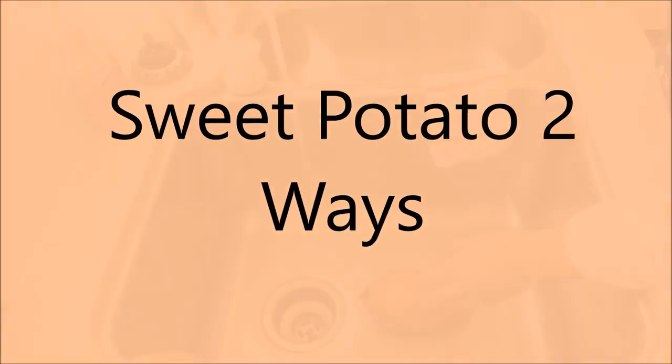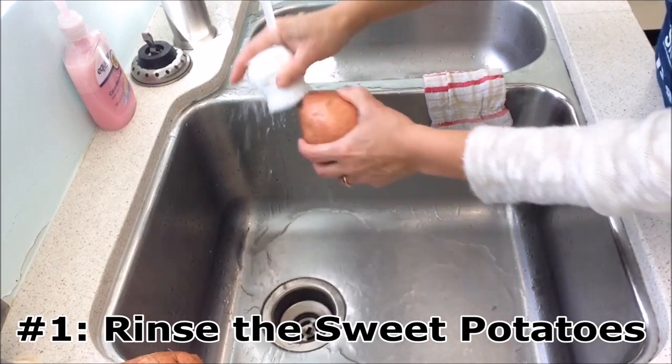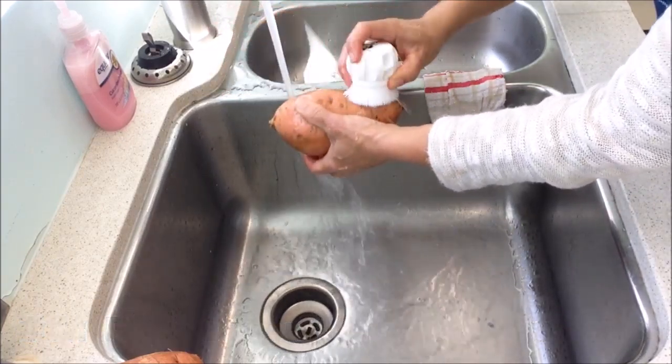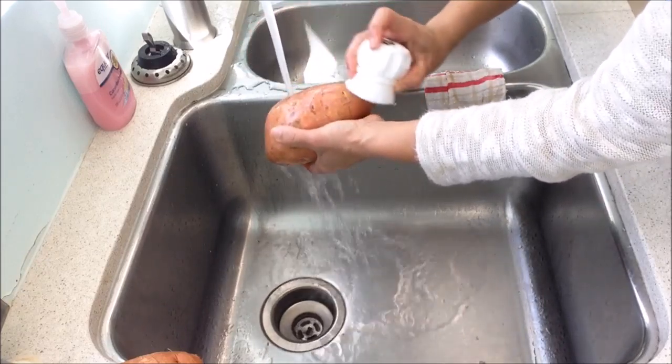How to Cook Sweet Potatoes Two Ways with Arkansas Snap Ed. First, rinse the sweet potatoes. This can be done either using a vegetable scrubber or by simply using a clean dishcloth.